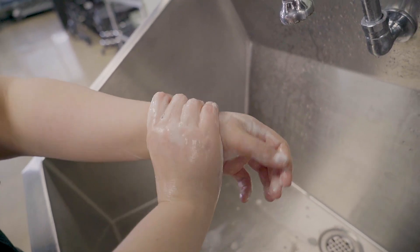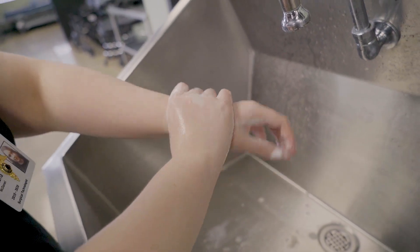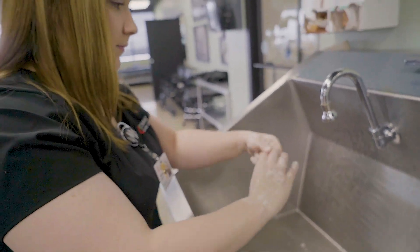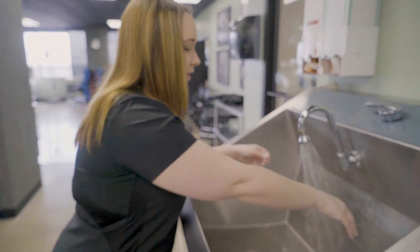Then you're going to do your wrists. And then you're going to rinse your hands.